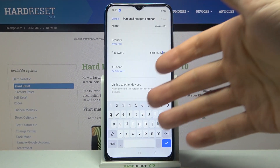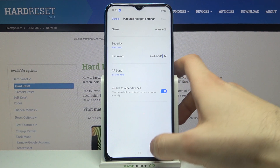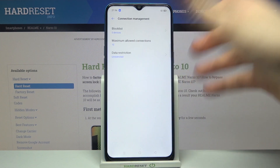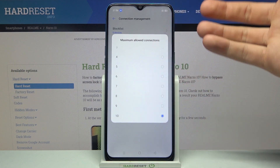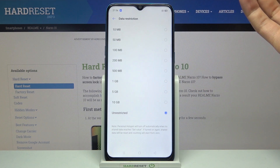You can also set it to be visible to other devices, or you can disable this feature. You can also manage connections here — for example, there is a block list where you can block devices, you can set the maximum amount of allowed connections to your hotspot, and you can also restrict data.